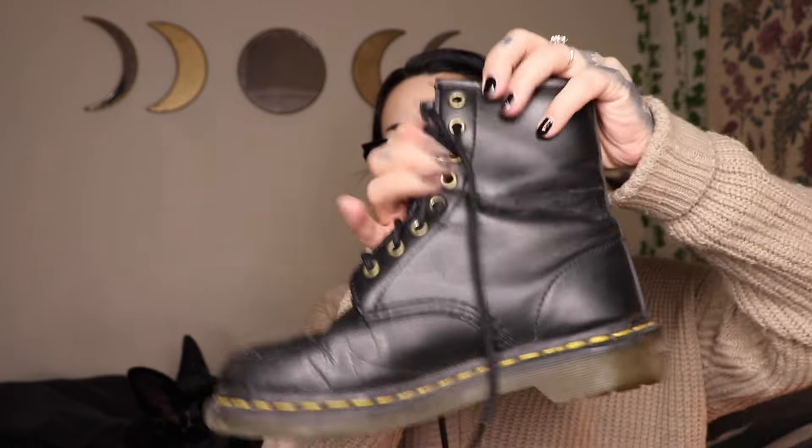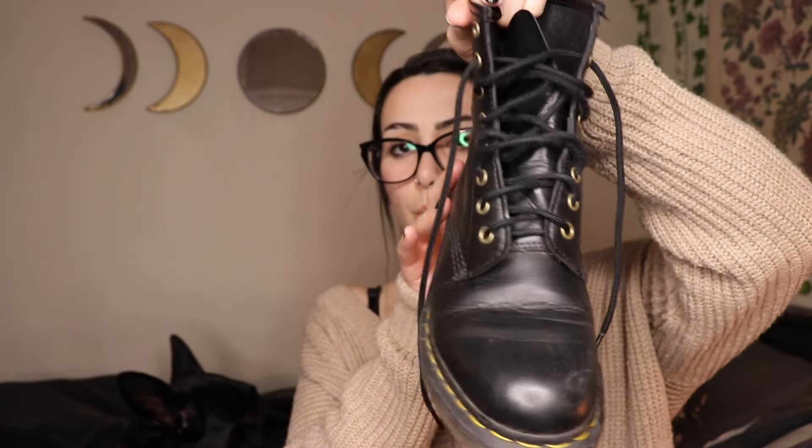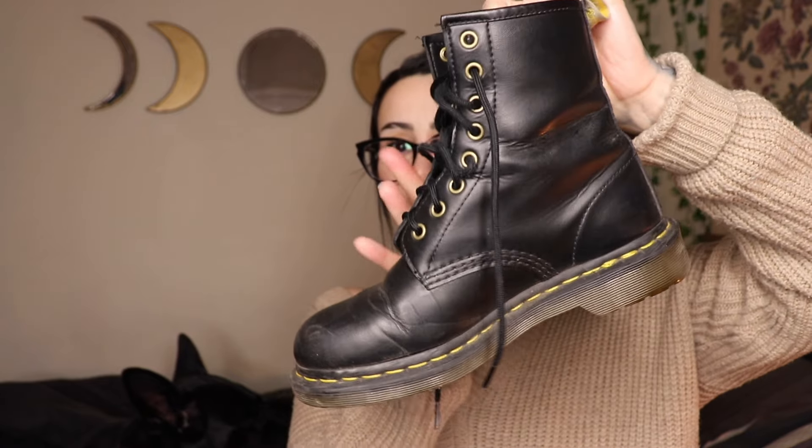My thoughts have definitely changed a lot since my first video. Let me just grab them and show you. This is what they look like after almost three years of wear. I did change the laces - the ones that came with them are so thin and were terrible, so I switched them out, but I've only switched them out once. Compared to other shoes I've had, like combat boots I used to buy every single year, these have done much better.